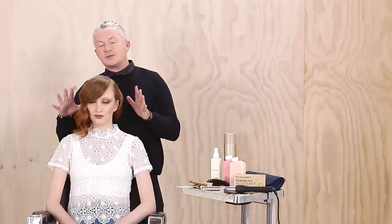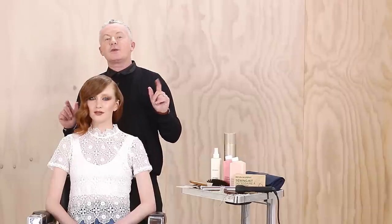Here is the final result of the classic look. It's a really fresh, modern way to transform the hair into a smaller silhouette, and it's perfect for red carpet events.